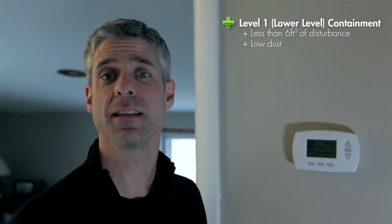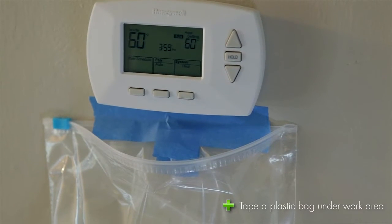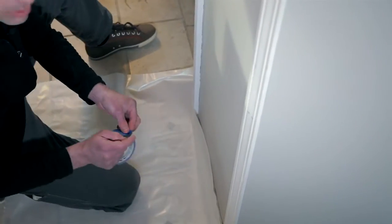Level one containment is just enough plastic to contain the dust and debris from the job. There's no minimum set here. A good example of a level one containment might be taping a plastic bag underneath the thermostat that you're going to change out for a client, just to catch that debris. Another example of a level one containment might be taping some plastic up below that same job.